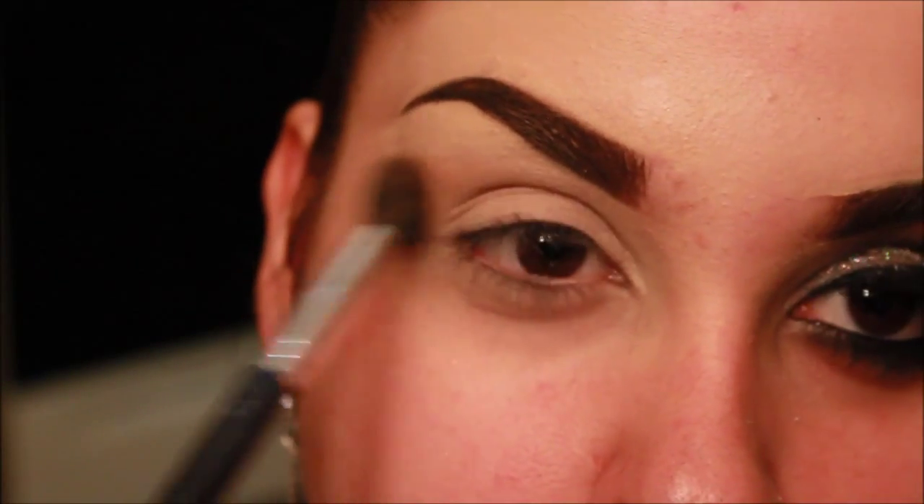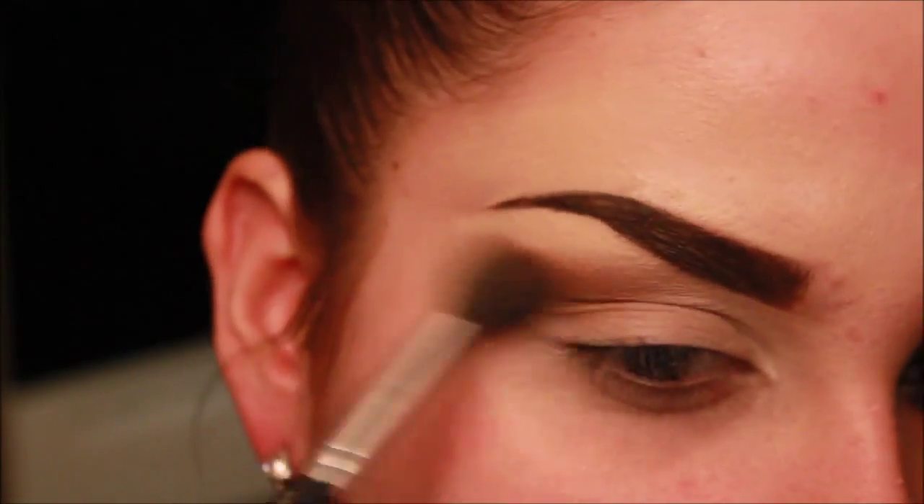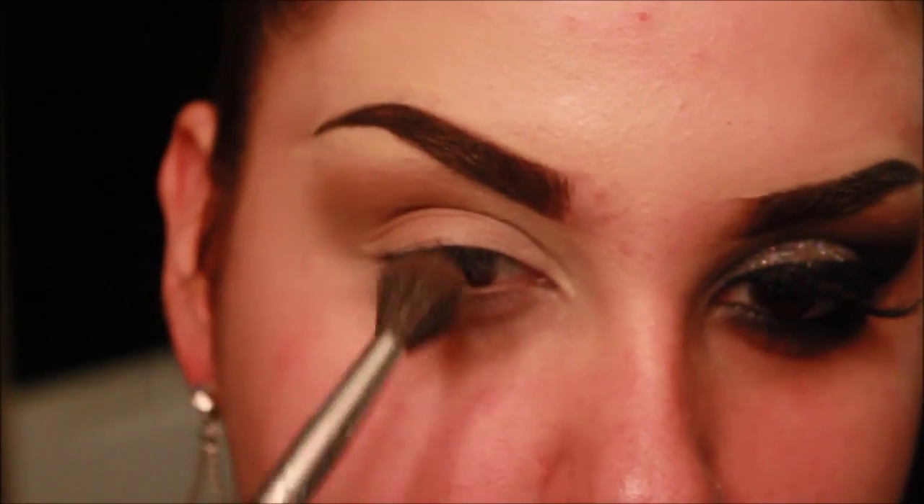I'm going to be applying this into my crease, and we're going to be using this as a transition color. This is going to be the color that will help blend out all the other colors so we don't have a harsh look, because you want your eye makeup look to be very seamless.